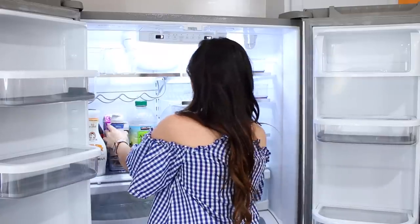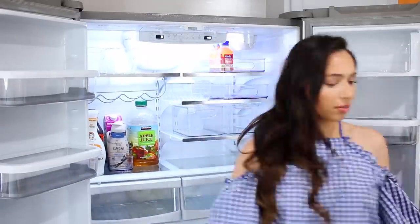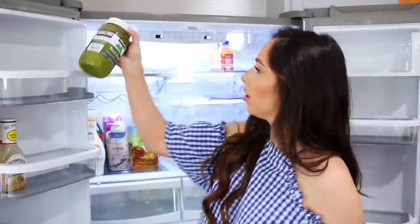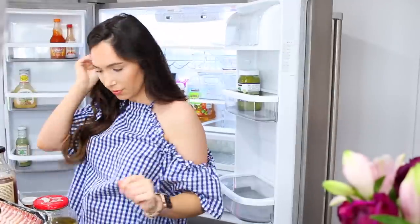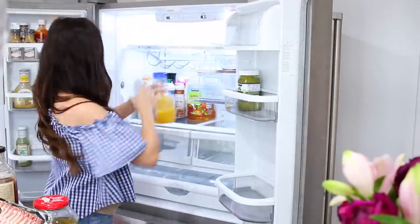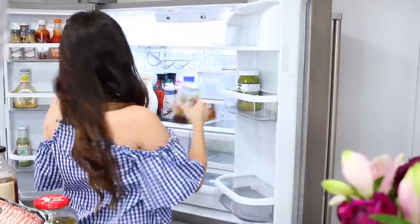When investing in organizational products for your refrigerator, find things that can be used on several different shelves. If you're anything like us, there are very few things we buy on a regular basis at the grocery store — we're always trying different things. So I know the layout of the refrigerator is going to change, but if I can put those containers on several different shelves, it's always going to stay organized.